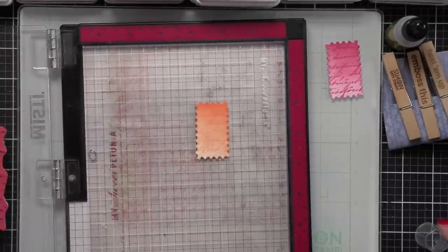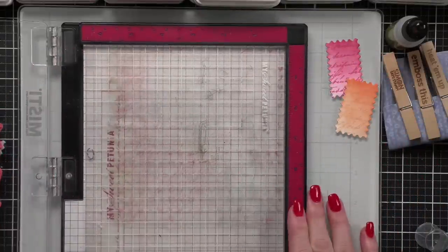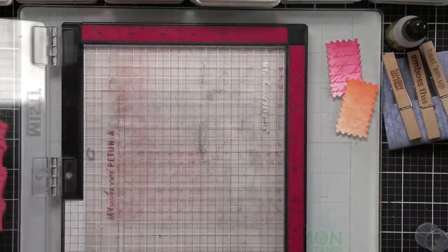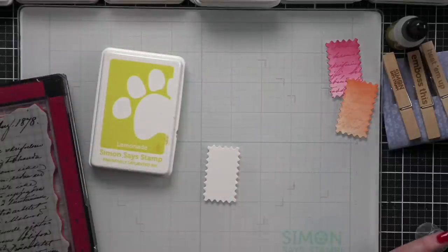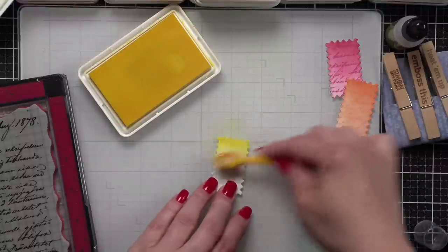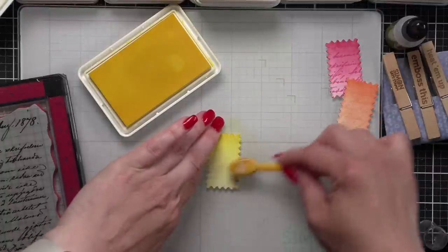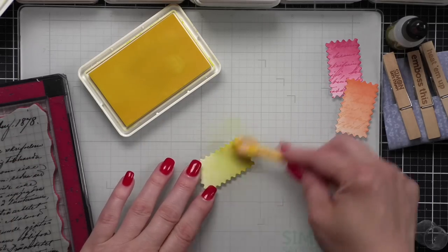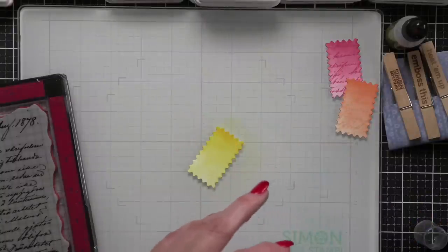I'm going to continue this for each of those six rectangles. The colors I'm using for each are Guava, Melon, Lemonade, Tide Pool, Marine, and Lilac. For each, I'm doing one end of the rectangle with a little bit more saturation of color and then it's going to lighten.